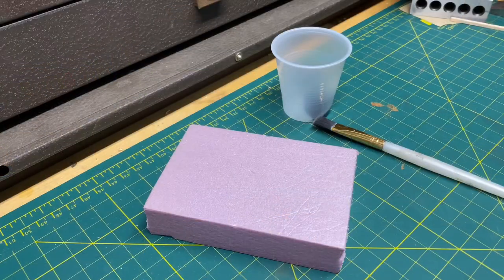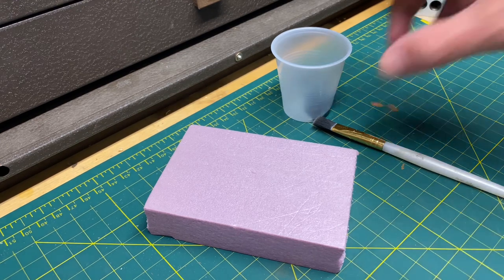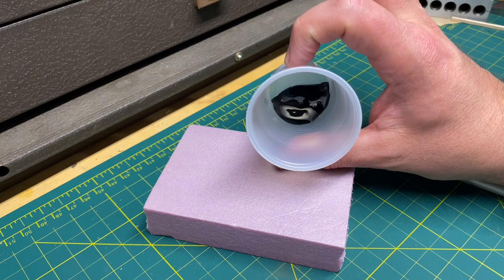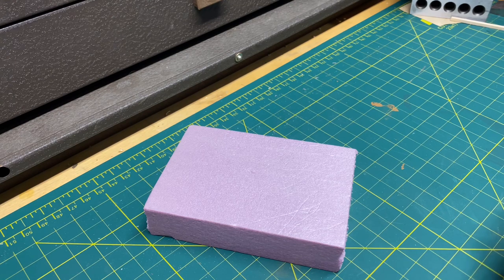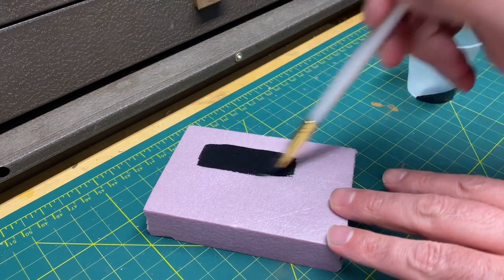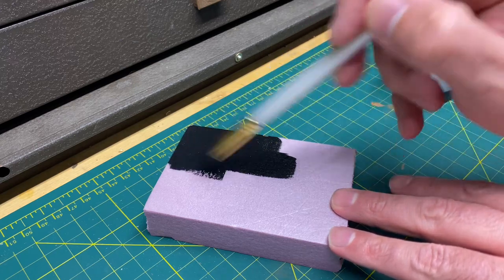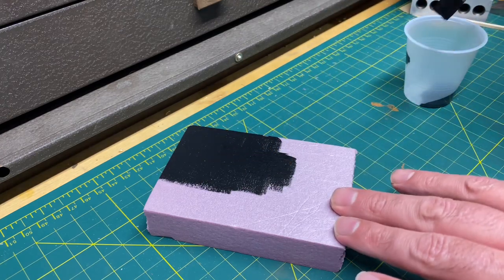Now we're going to paint the black gesso onto the pink foam. The reason we want the black gesso is that when we cut in the expansion joints, we do not want to see the pink foam underneath. This paint goes a long way so you don't need a lot. When you brush it on, you don't want to put it on heavy — just put it on nice and thin. It will dry to a matte finish with no gloss.